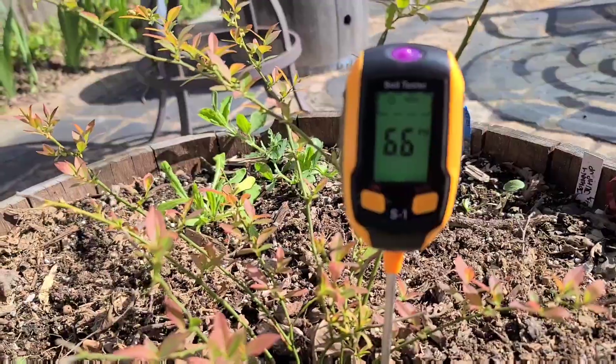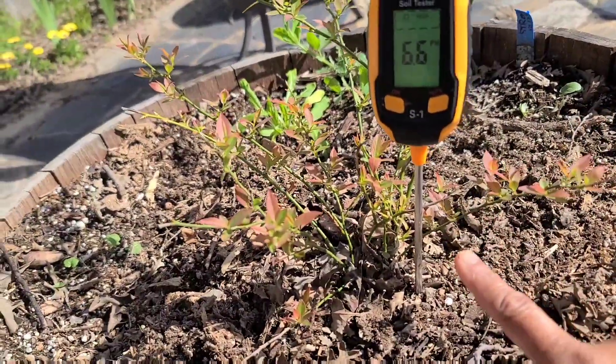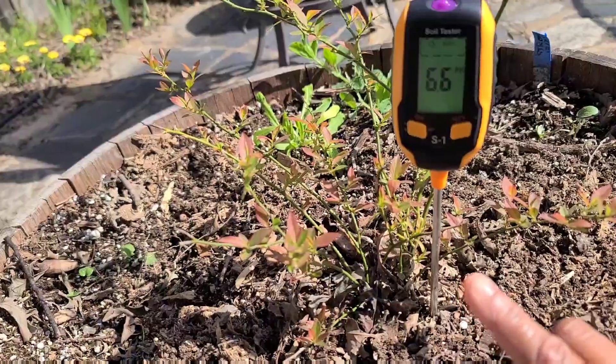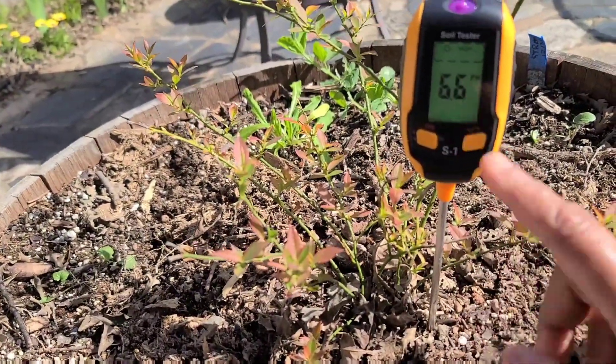The pH of the soil is about 6.6, which is slightly acidic but not acidic enough for blueberries. They require an acidity level of 4.5 to 5.5, and this is way above that range.